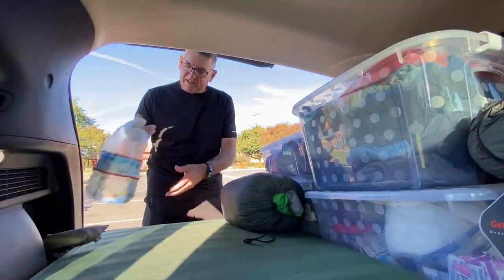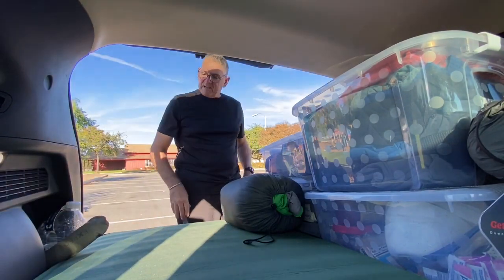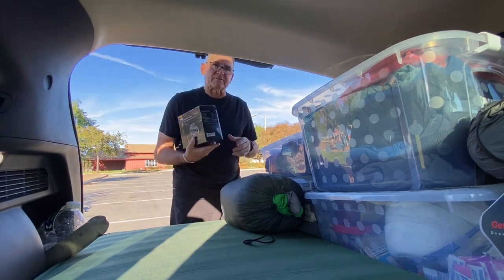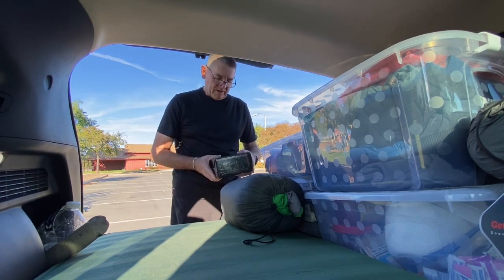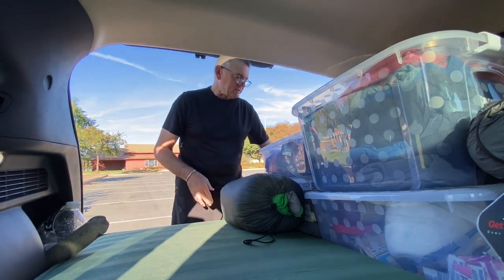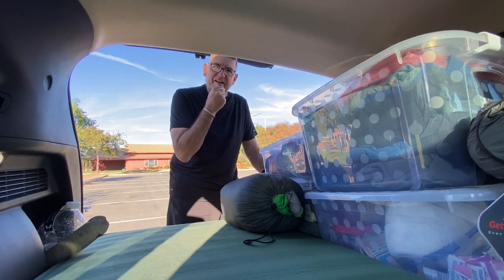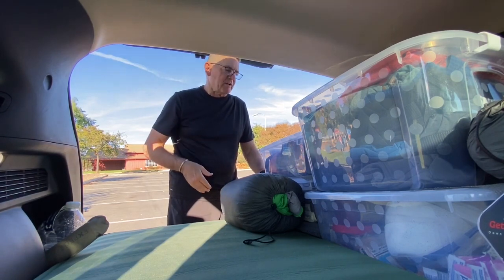I always have a gallon of water right here. I'm an extremely avid hiker — more of a backpacker than hiker — but I always have water. I also just got another water jug. I just purchased an air compressor for my tires and anything inflatable. It's got a tire pressure gauge. I go on a lot of back roads to trailheads, so just in case I get a low tire or even my spare is low, I can put some air in it.